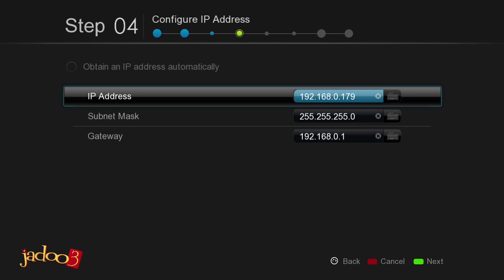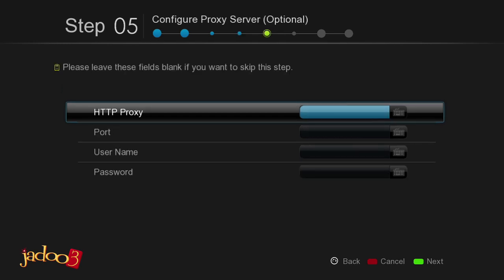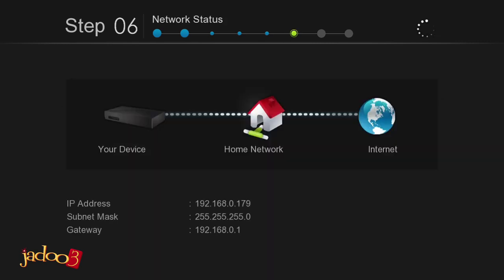Press the green button on the remote to continue to the next step. This step is for setting your proxy server, which is optional. If you do not know what this is, we suggest you just skip this step. The Setup Wizard will automatically establish an Internet connection.